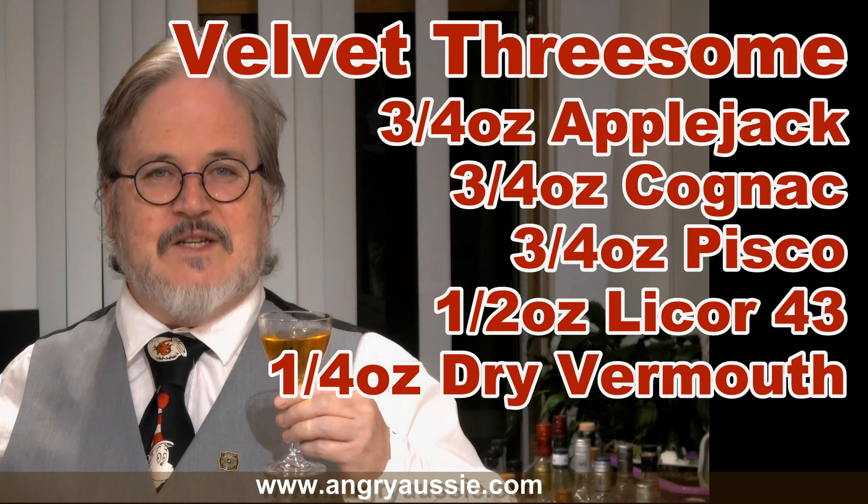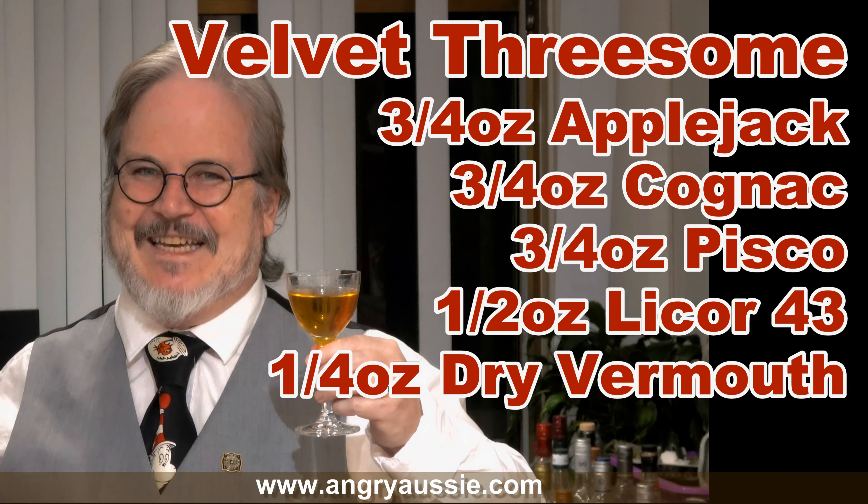A Velvet Threesome — be interested to hear if you give it a go. And if you've ever heard of another split base with three equal parts of different brandies, because that was completely new to me and it's worked really well. Well, I hope you enjoy that. I hope you get a chance to try it and come back soon. If you're not already subscribed to the channel, it would be great if you did. Click the little notification bell so you get a notification when I do upload. Many more cocktail adventures to come and it would be awesome to have you along. But in the meantime, look after yourself, look after people around you, and until next time — cheers.